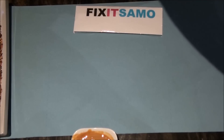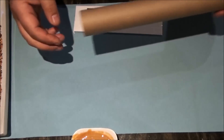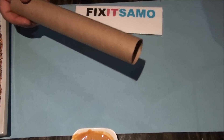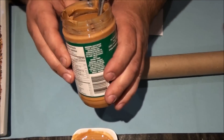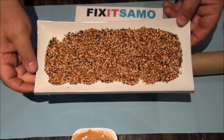What we need is a scat towel, cardboard or paper roll — or you can use toilet paper — scissors, some peanut butter, and bird seeds.